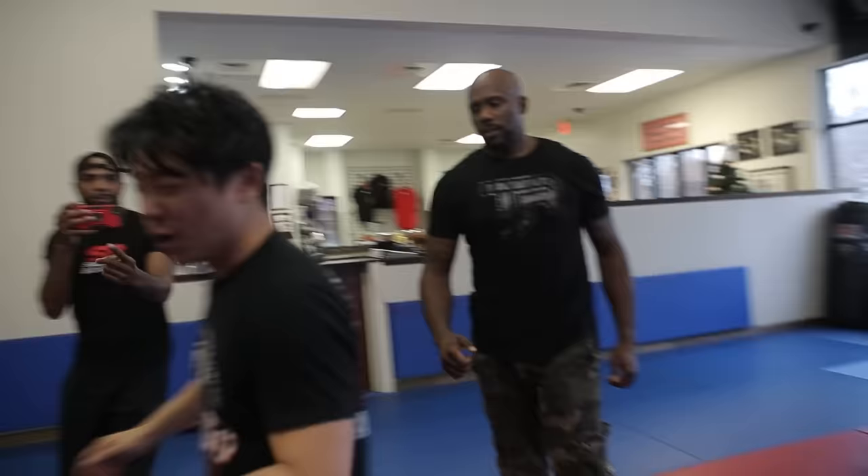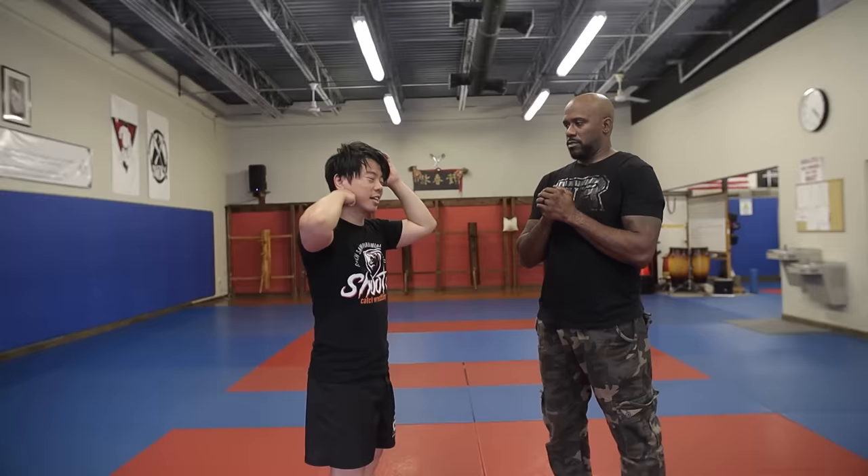We're talking about pain compliance and pressure points. In a self-defense situation, how would you apply that? For self-defense, I oftentimes use the example of someone going to choke someone else. So let's use that example.